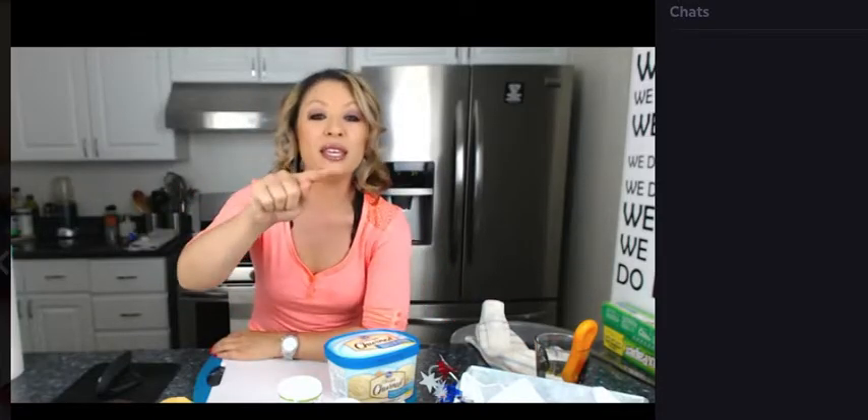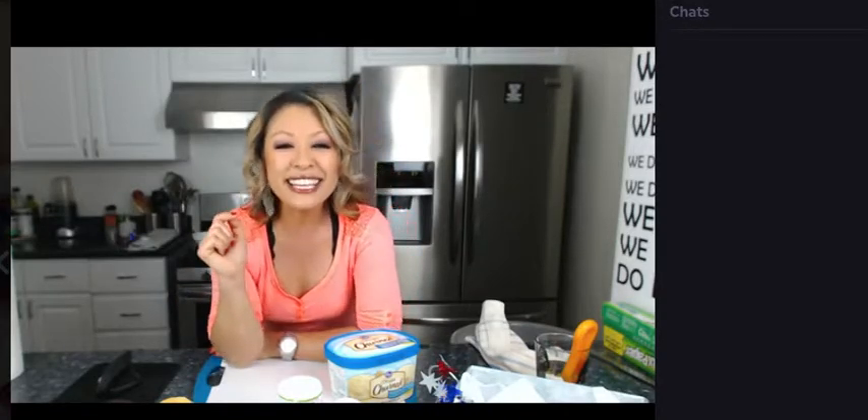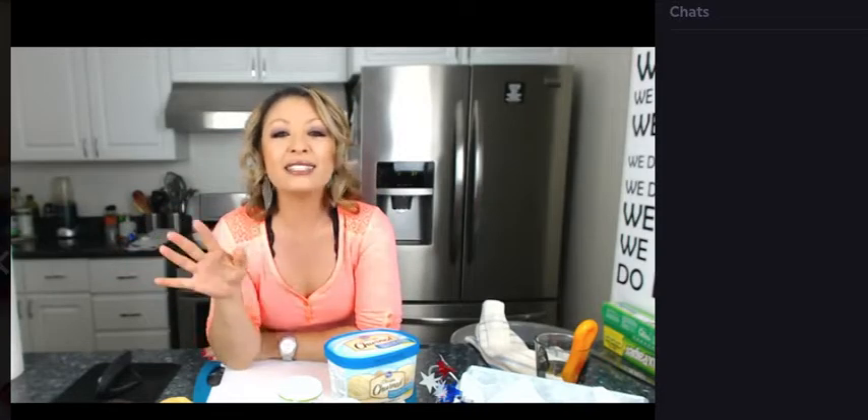Also, real quick, you guys, just to let you know, if you want to ask a question or leave a comment, make sure to type the at symbol, and then the word 'host,' and then type out your question or comment, and I'll be able to see it up on the screen.